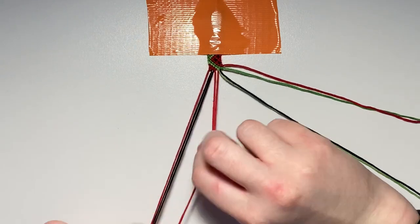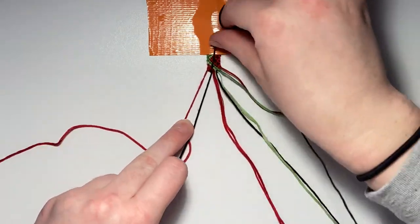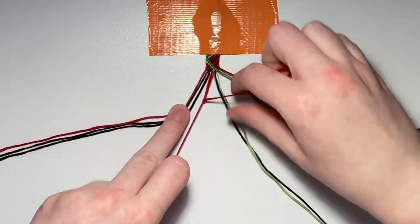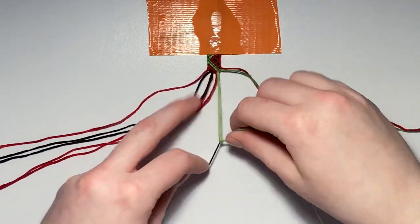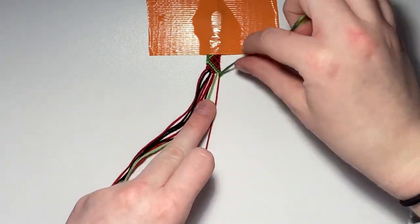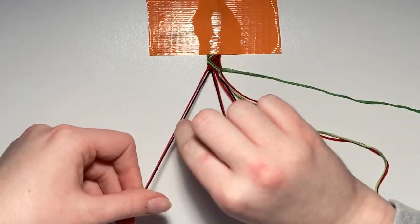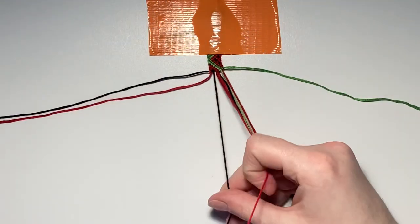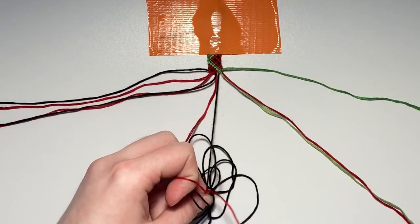For row eight, repair all your strings leaving out the left outer string. Row eight is an entire row of all forward knots. For row nine, repair all your strings leaving out the right outer string. The first pair is a forward knot, the second pair is a backward knot, and the final two pairs are both forward knots.